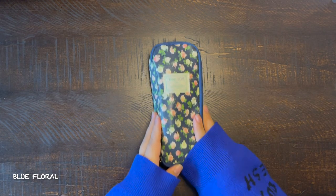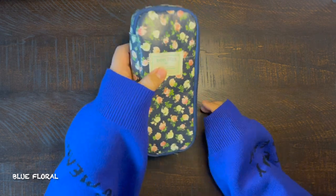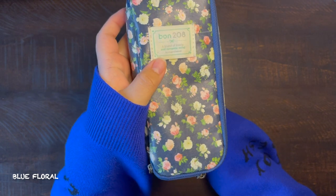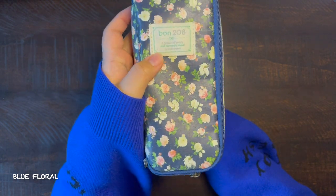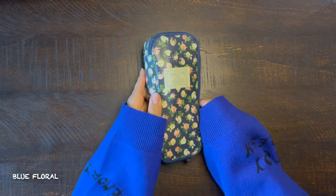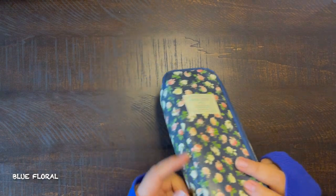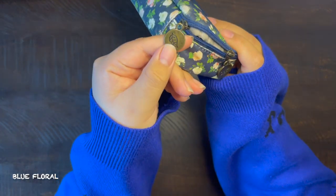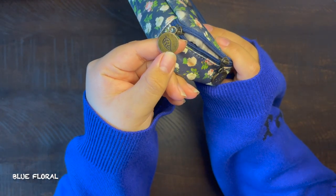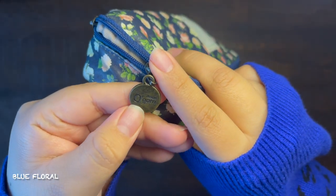Moving on, I have this blue floral pencil case. It is from Amazon and it is navy blue — 3.15 by 7.5 by 1.77 inches. This was one of my first pencil cases that had different compartments. The zipper has a leaf on it, and although the brand name on Amazon is different, I'm just going to call it the blue floral pencil case.